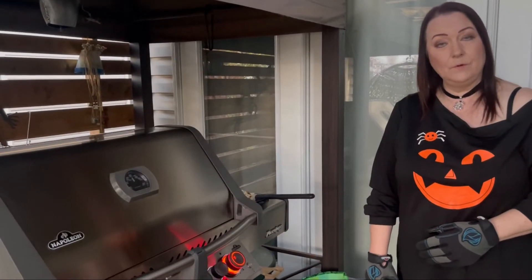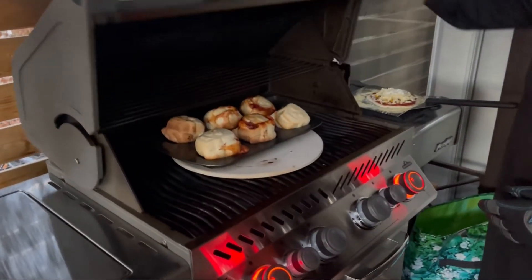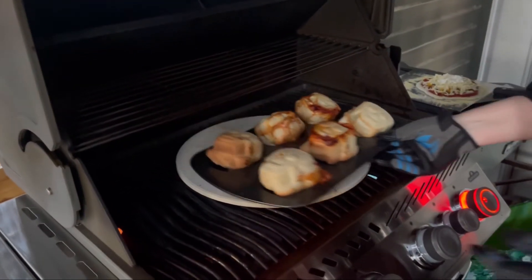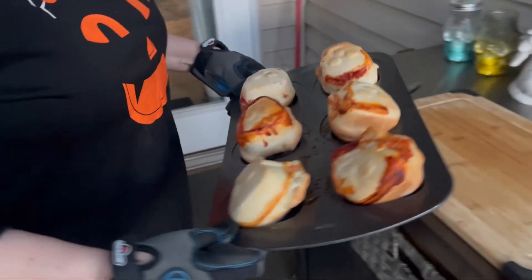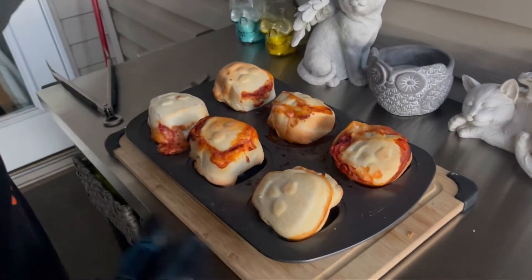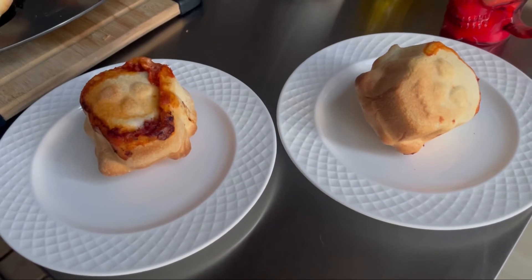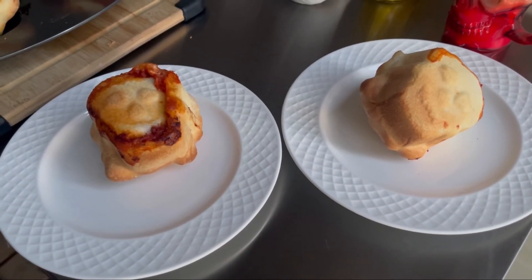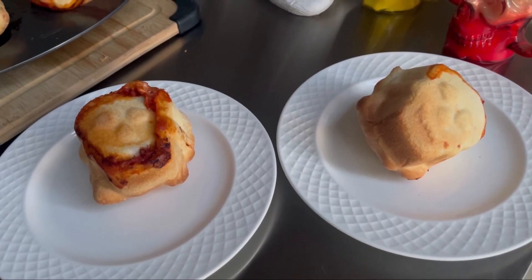It's been 40 minutes and I think it's time. It's kind of gory, actually — those ones that have popped open. So there you go: pizza skulls! Let's try them out.